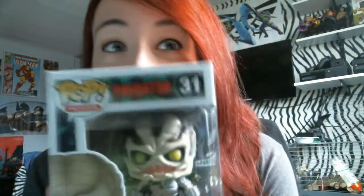Oh my gosh. I forgot I get pop candy! Look — it's so cute! I have a little Predator! Oh my god, it's adorable! Let's get it out of the back and actually have a look at it. Look how cute it is, it's so adorable!